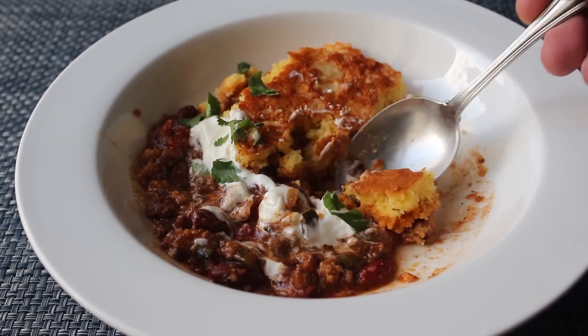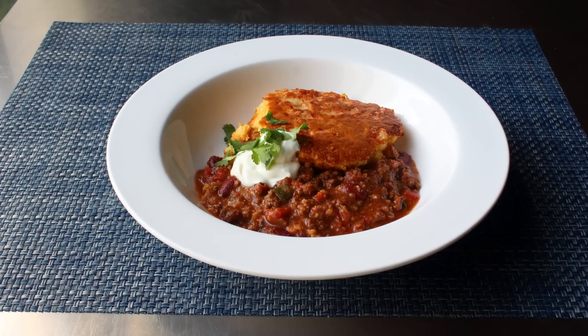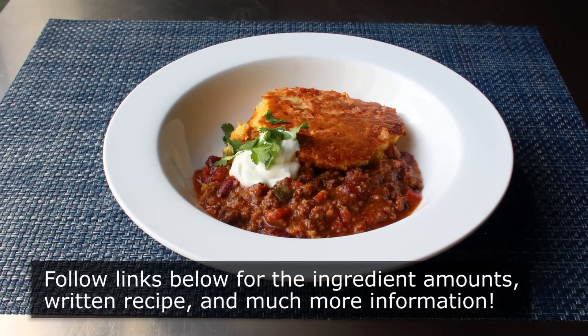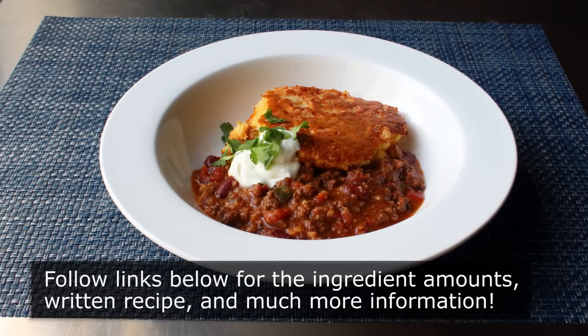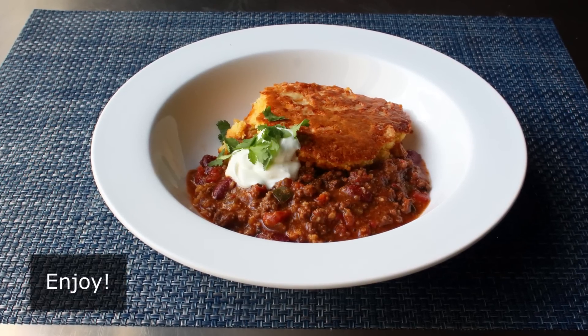I really do hope you give this a try soon. Please follow the links below for the ingredient amounts, a printable written recipe, and much more info as usual. And as always, enjoy.